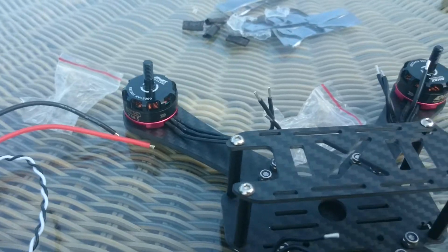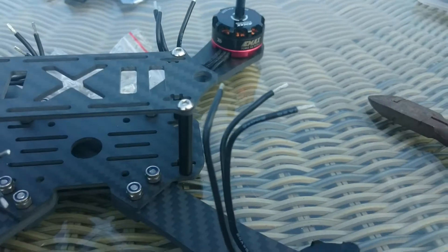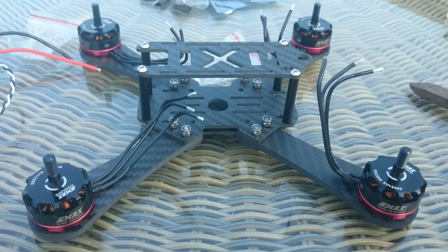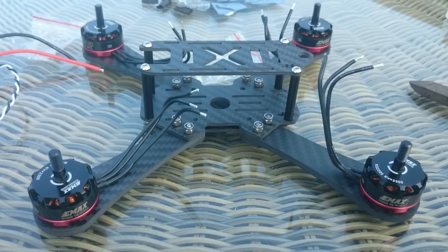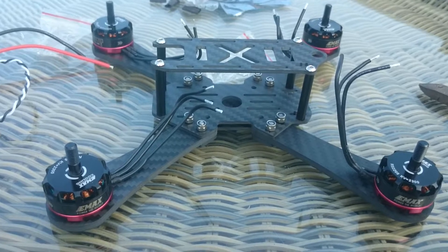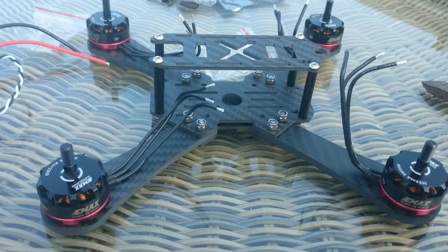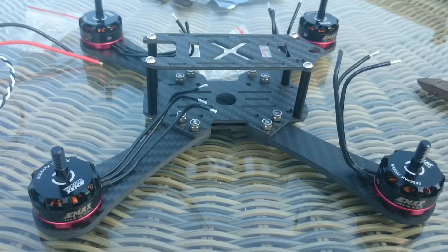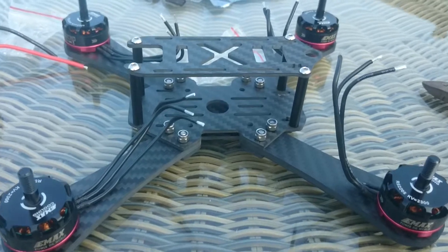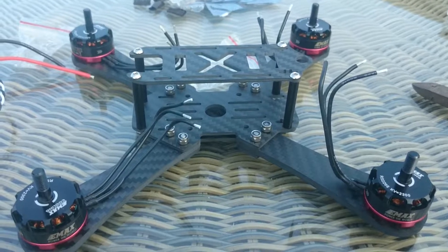I'm just doing this for fun — no big thing. I think it is a great hobby. You get some knowledge on the electronics, some assembling. You get some fresh air when you are out flying. You get some fun time with your friends. I think it is a great hobby actually, and there's plenty to it. I am still learning a whole lot. No expert, definitely.